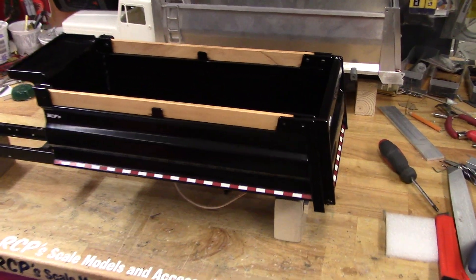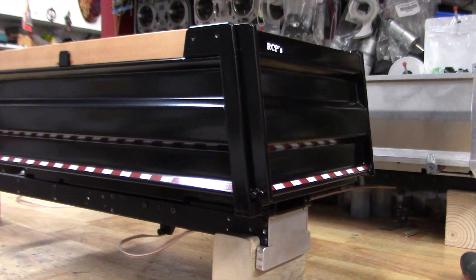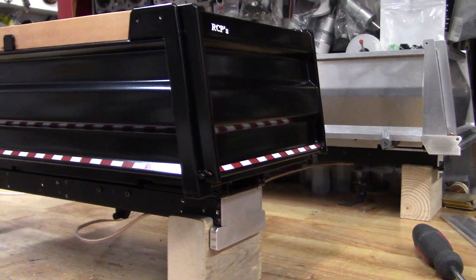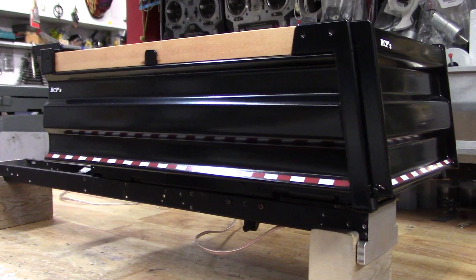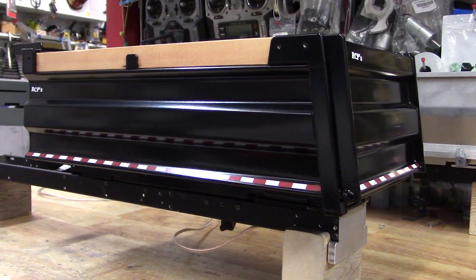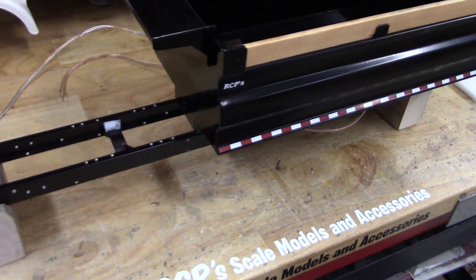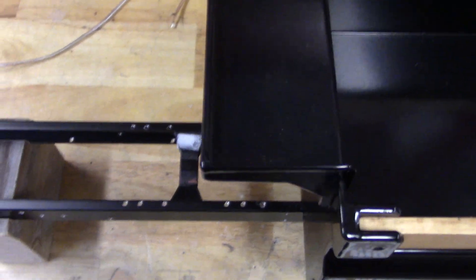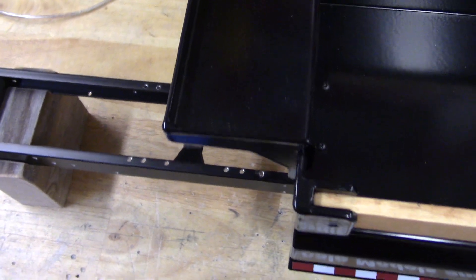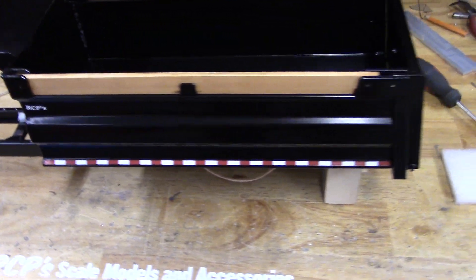Here's something I've been meaning to film a video of. This dump bed is for sale. It's for a stock King Hauler converted to day cab. It's also set up for tall stacks, so if you want to run fat pipes or whatever, it should clear fine.